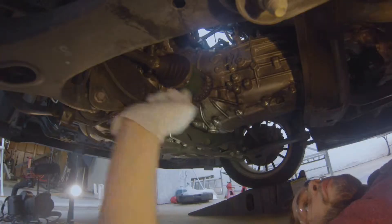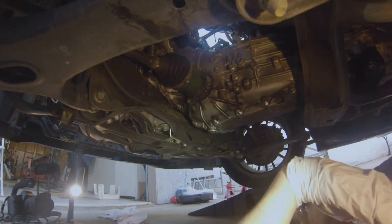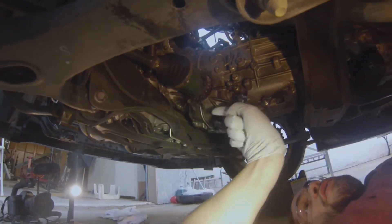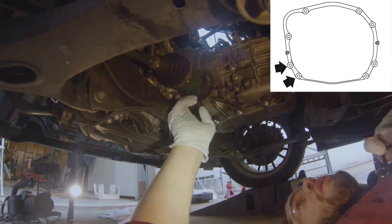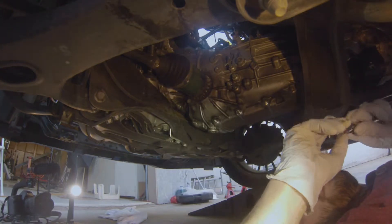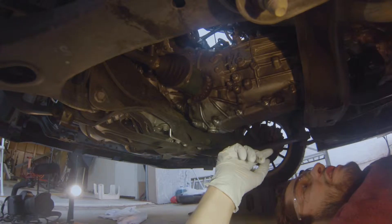Here's the axle right here. This bolt right there is blocked by the axle. If you tried a straight socket with an extension, this blocks it and you can't get a wrench in there. The only way to do this is with an extension, a swivel joint, and then a small 14mm socket.